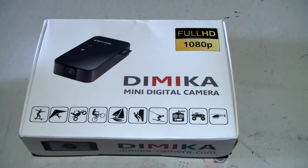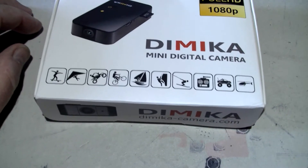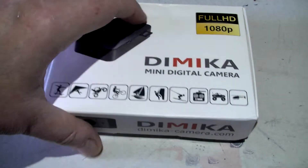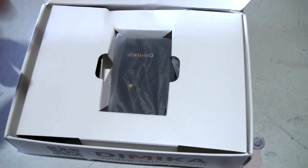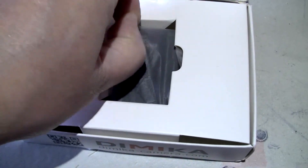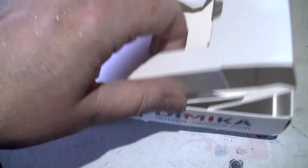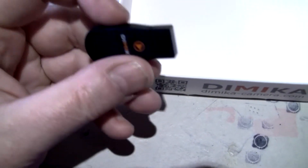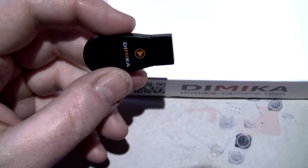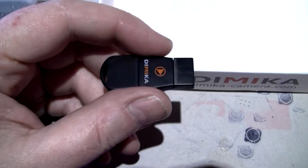I received the other day from Dimica — or however you want to call it — an action cam. I already opened it, but just in case you're wondering what's in the box: this is just the base version, you don't get any AV cables or anything with it. You get a USB micro USB lead, and this strange thing which I don't know what it is.